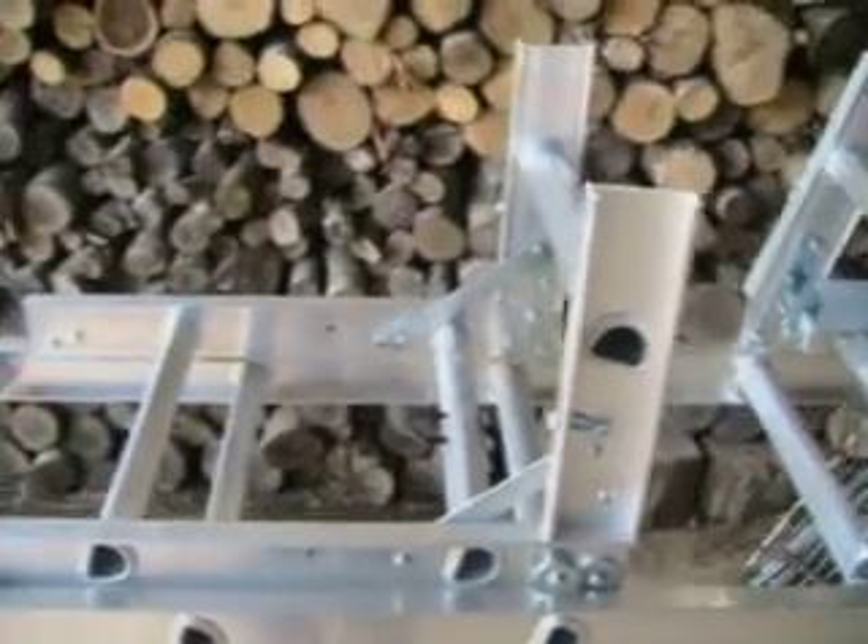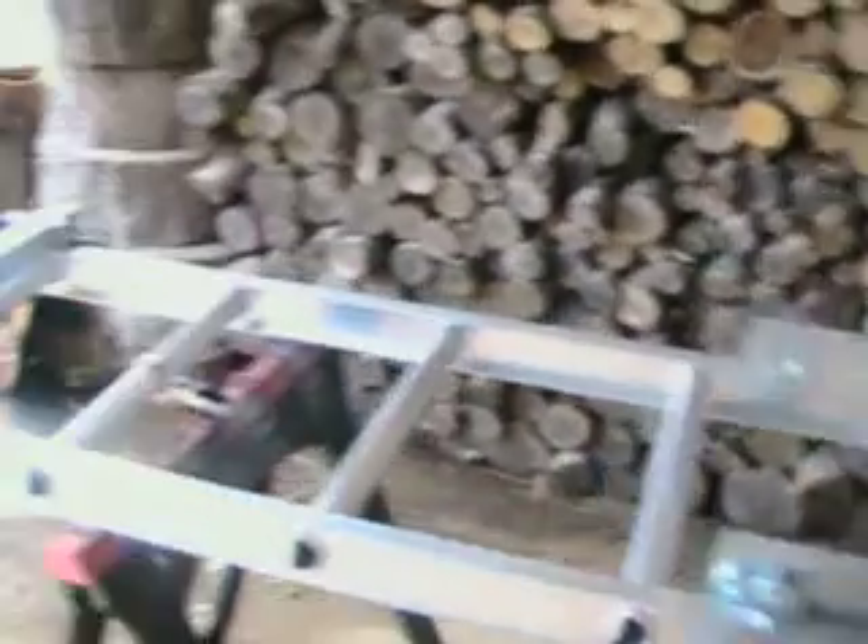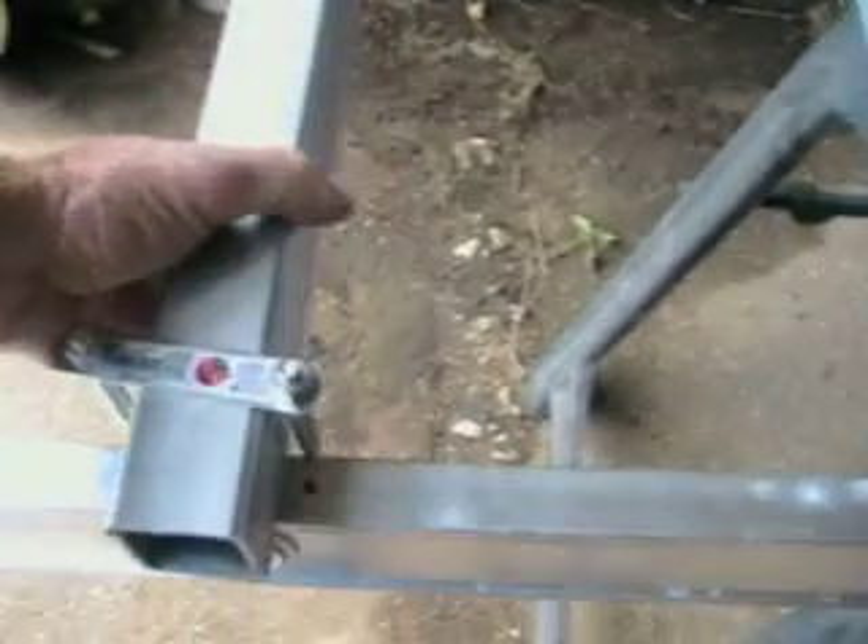In many ways this is much easier to set up than the roofing hoist because you mount the motor at the top. All you need to do is use the provided U-bolts and bolt it to the rung of the ladder.